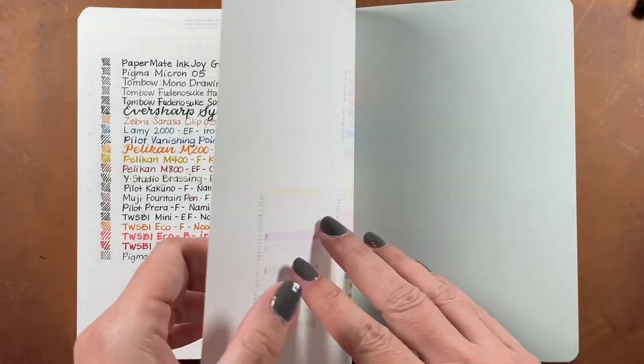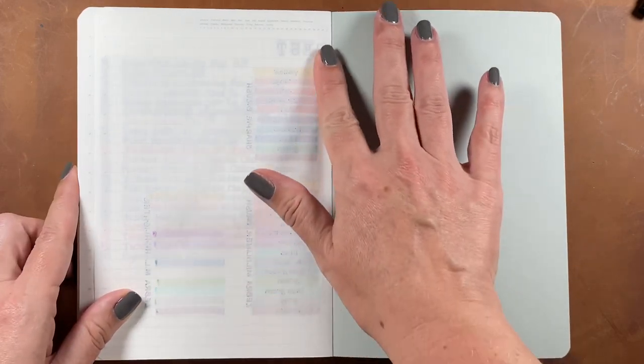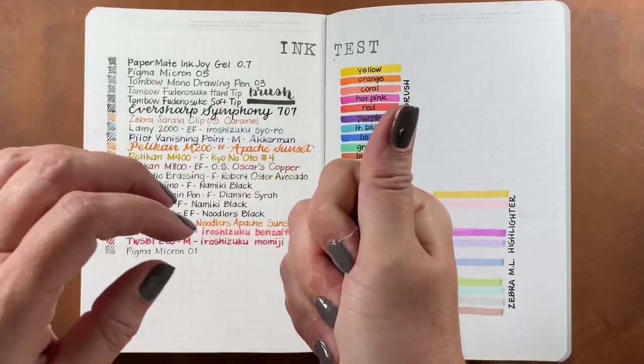Here's a close-up so you can see the shadowing is quite heavy — this paper is very similar to Tomoe River in a lot of ways. On the right side there's also quite a bit of shadowing, and when I layered ink on top of the highlighters it did bleed through — you can see several little dots peeking through the page. It's nice to know how your paper is going to behave before using it in the main part of your book.